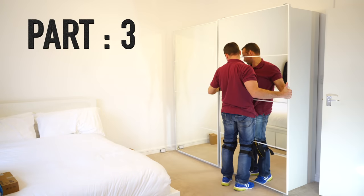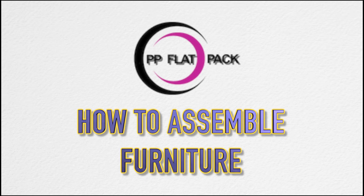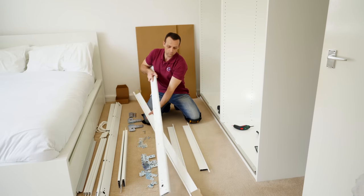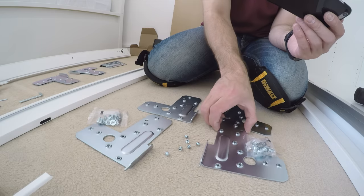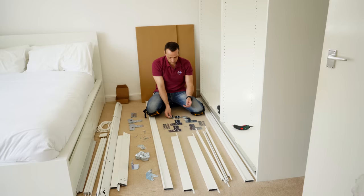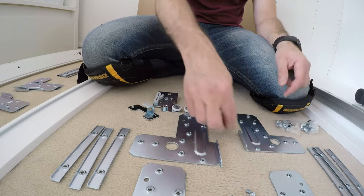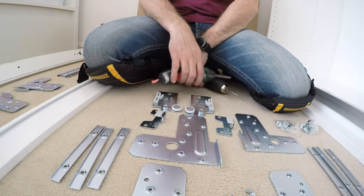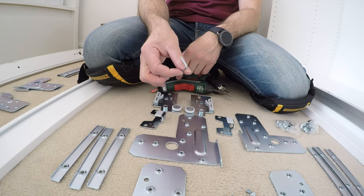We're starting with the first frame — we're going to build it on the side as we don't have enough space. All the brackets, screws, and everything you need for one frame is here: all the hinges, side panels, dividing panels, slim dividing panels, and two electric screwdrivers — of course my best toys for this job.